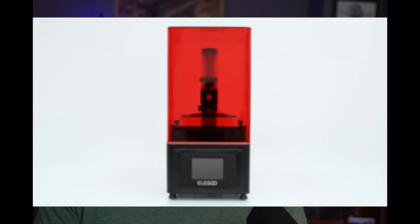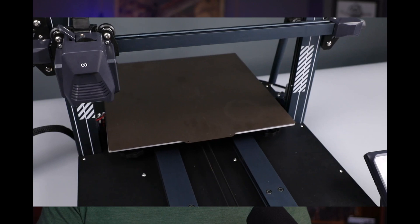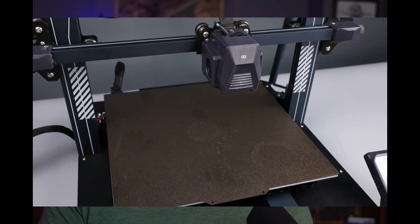Elegoo, who's known for their 3D printers — both filament printers and resin printers — is entering a new category. They're announcing a new laser engraving machine. If you don't know Elegoo, they're known mostly for their resin printers, but they have a whole line of filament printers as well. And now they're getting into the laser engraver space.